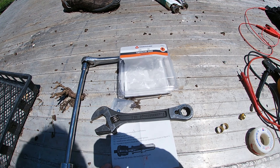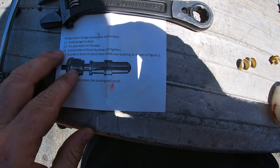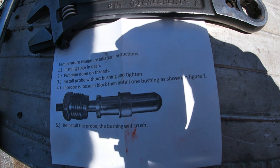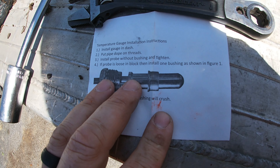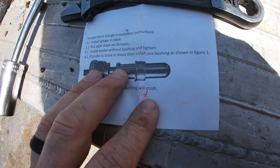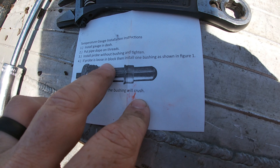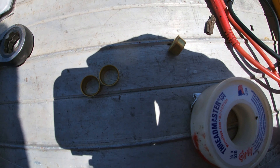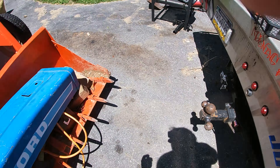Alright - windy as hell but we're looking at this County Line installation instructions. It says: install gauge in dash, put pipe dope on threads - we're gonna use Teflon tape - install probe without bushing and tighten. If probe is loose, install one bushing as shown. They give you three bushings - I don't know why, you only need one - but they give you three, and an adapter. We're gonna need the adapter on this thing.